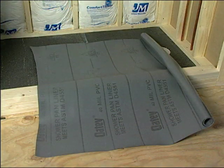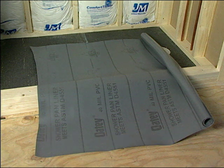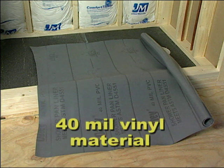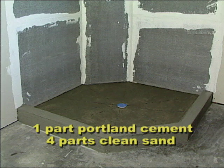What will be referred to as the liner or the pan membrane is a sheet of 40-mil vinyl material that is used to control the huge amount of water that annually falls on a shower floor. Mud beds are the sloped area under the floor tile and consist of one part Portland cement to four parts clean sand.